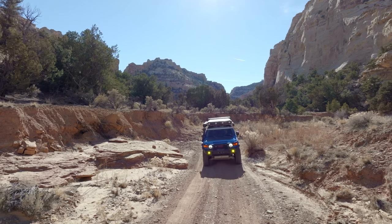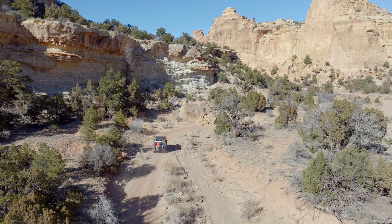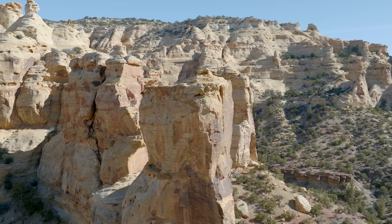Utah is an incredible place to bring a four-wheel drive vehicle. Sure, you can spend a day rock crawling here if that's your thing. But for me it's the expansive views, Native American art, and getting a sense of the old west that keeps me coming back.